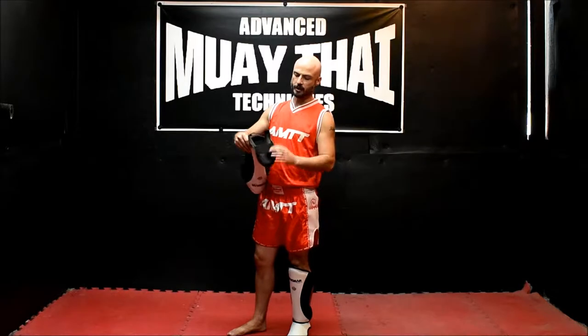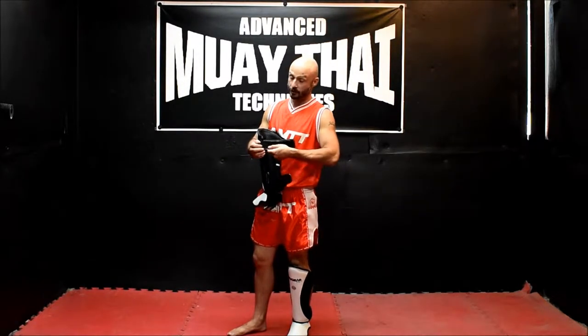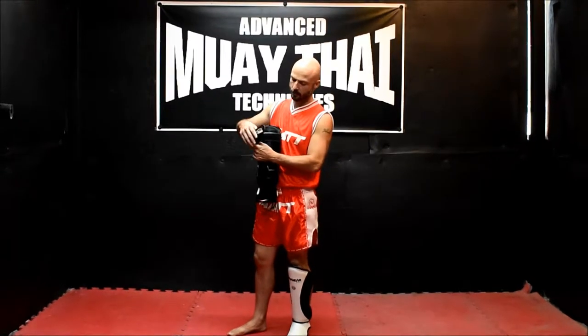Got your back strap, the foot strap, and the closure system of these shin pads is a hook and loop velcro system.